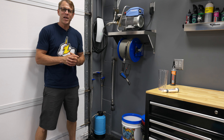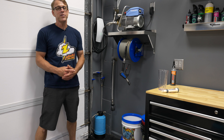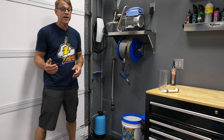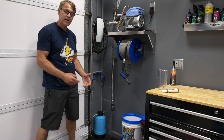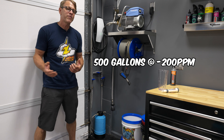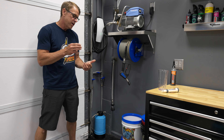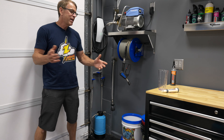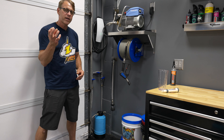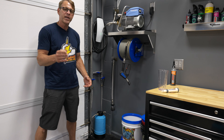Welcome back to the channel. On today's episode, I'm going to be showing you the most economical water deionizer that I could find. $159, comes with mixed bed resin, and also claims to do 500 gallons of removing those minerals from the water so that you can have a spot-free rinse of your vehicle, windows, solar panels, any type of thing you want to rinse down. The water can dry on the surface with no minerals left behind.